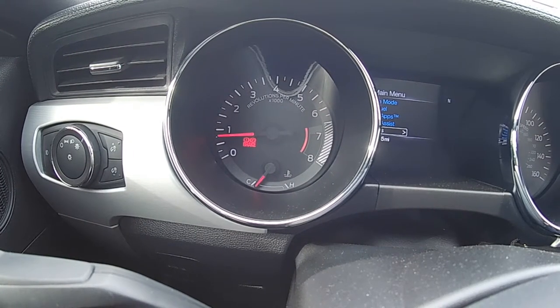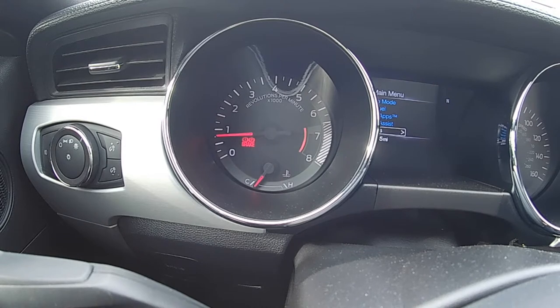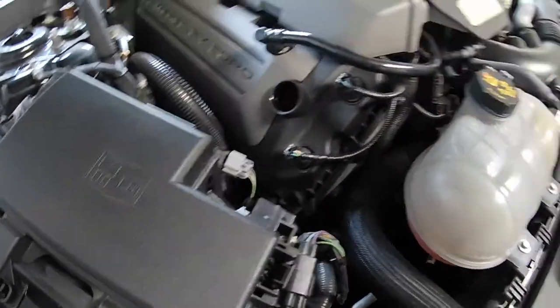I typically do it with the engine just a little bit warm. I probably drove it about two hours ago, so the engine oil is still warm enough — it'll make it come out nice and easy, good flow. So we'll pop the hood. If you're changing your oil, you should know where that is. Oil cap is right here — take this off and set it somewhere it won't fall in.